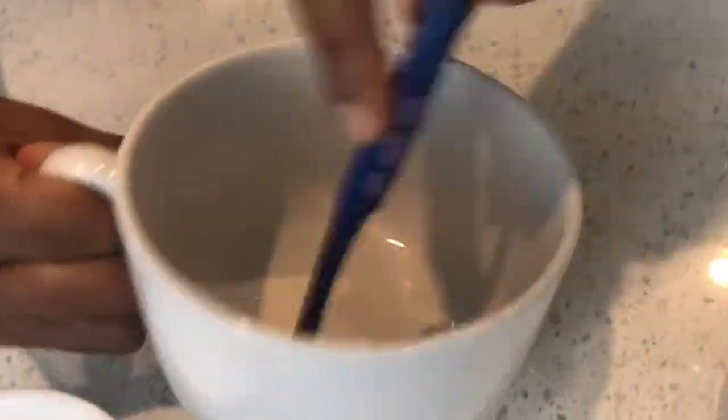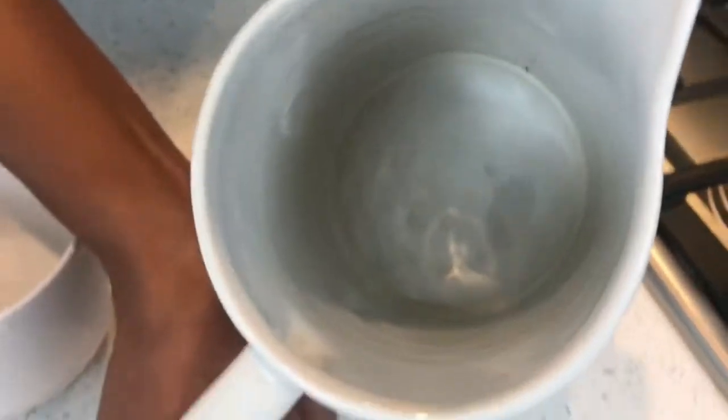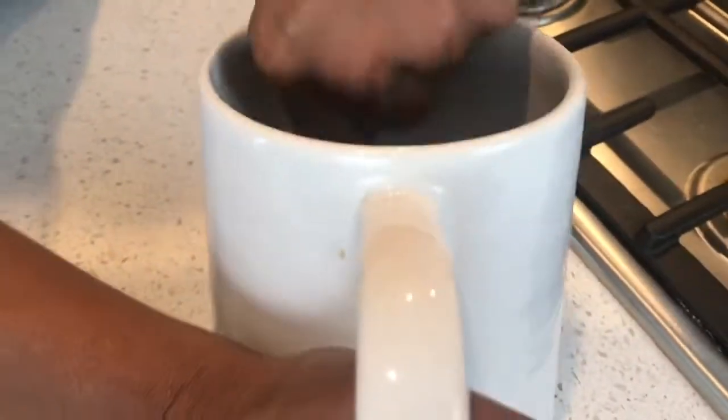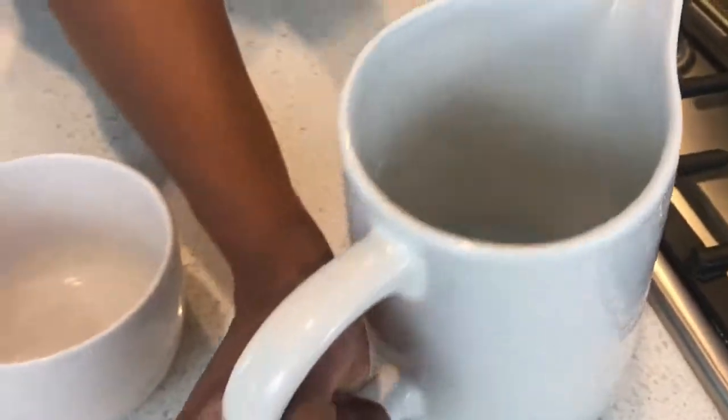Rinse it out and voila — you basically have a brand new cup. Let's try it on this pitcher right here. See how stained it is inside? Just put a little bit of baking soda on your toothbrush, scrub away, and it's not even that hard to scrub. The stains go right away.